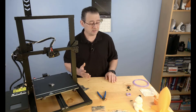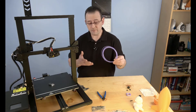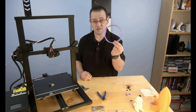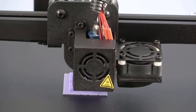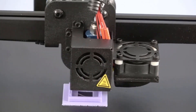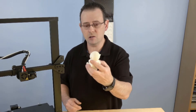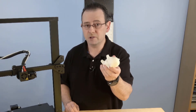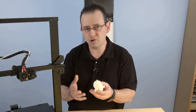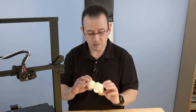Liam ran two of the SD card test prints. He skipped others because the included filament sample is too small to print most of the provided models. A small square printed with good dimensions, clean and nice. A larger print showed some layer lining and slight over-extrusion, but overall print quality was okay for a budget printer. Some tweaking is expected.